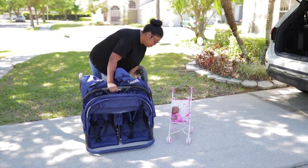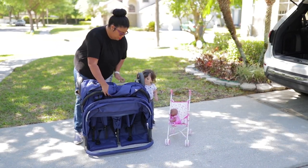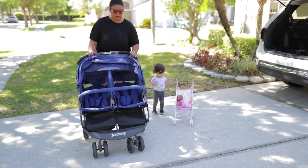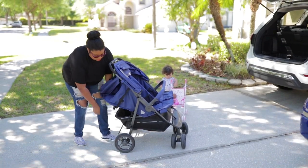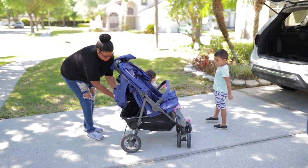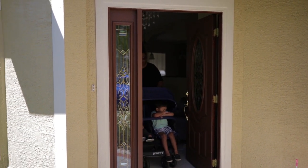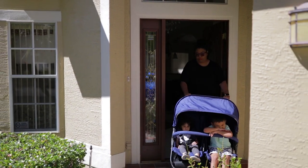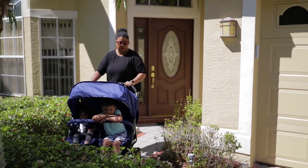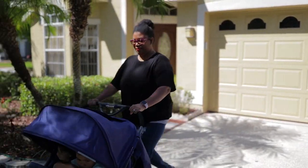I normally don't bother with the little clip, but you can pull the stroller up with one hand, put the seats up, and you are ready to go. As you can see, you can get this through most doors with no problem — it is very easy to steer around very tight corners.